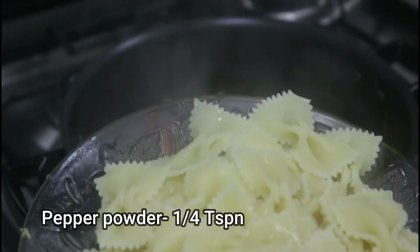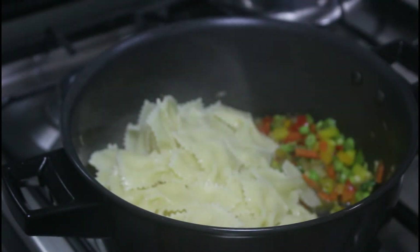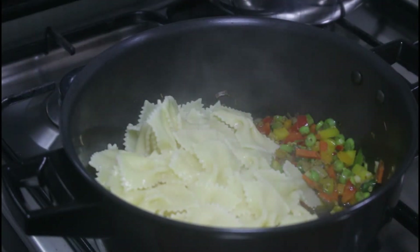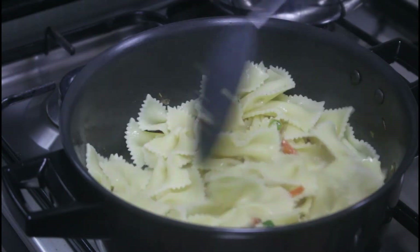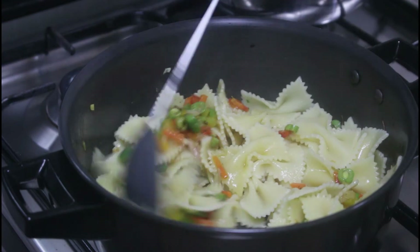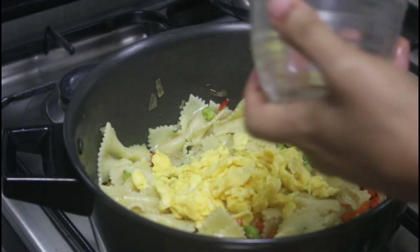Add a quarter teaspoon of pepper and now let's add the cooked pasta — it's soft and nicely cooked. Give it a nice mix, and also add in the scrambled eggs.